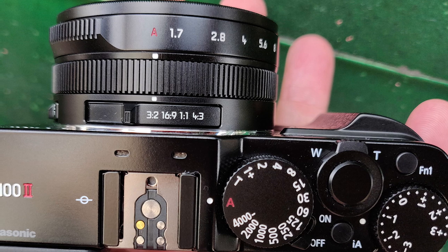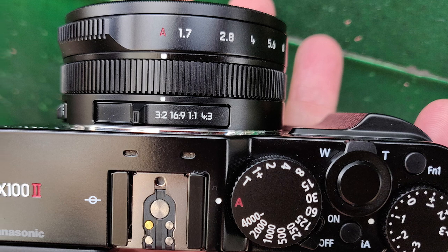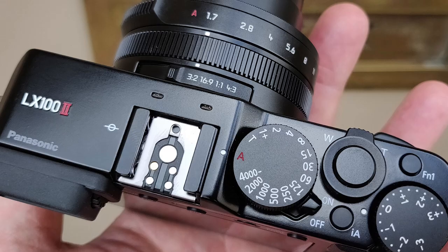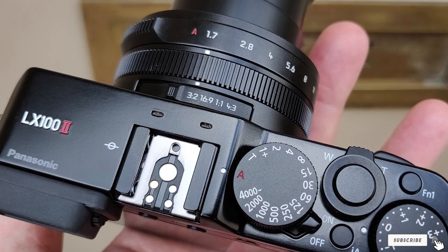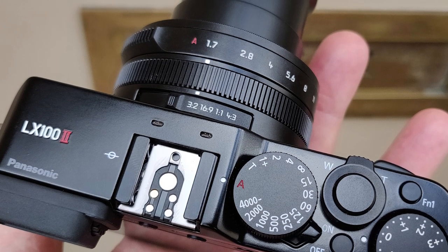That larger sensor, further aided by the maximum lens aperture of f/1.7, makes it easier to produce images with a shallow depth of field. This makes the LX10 Mark II a really great choice for street portraiture, allowing the user to capture dynamic images that really pop.